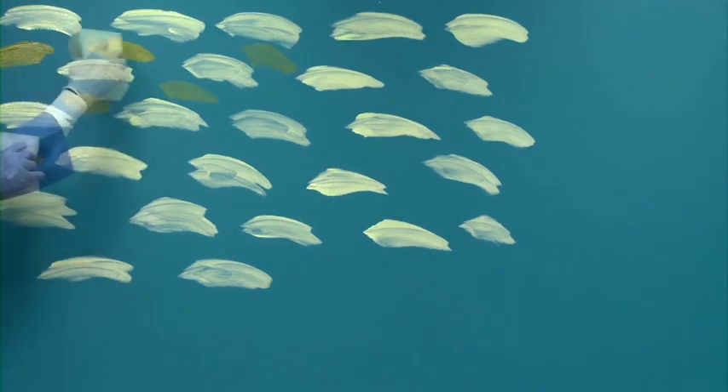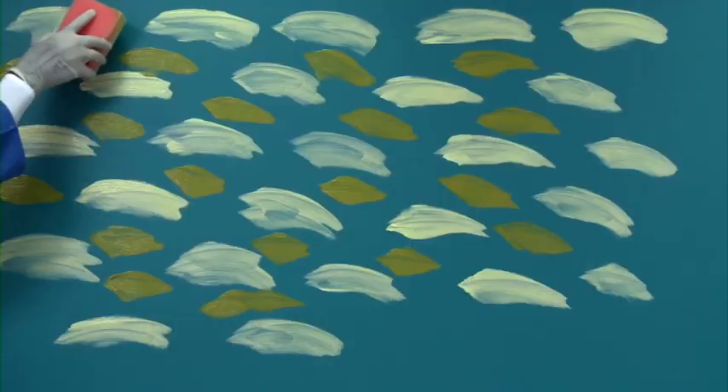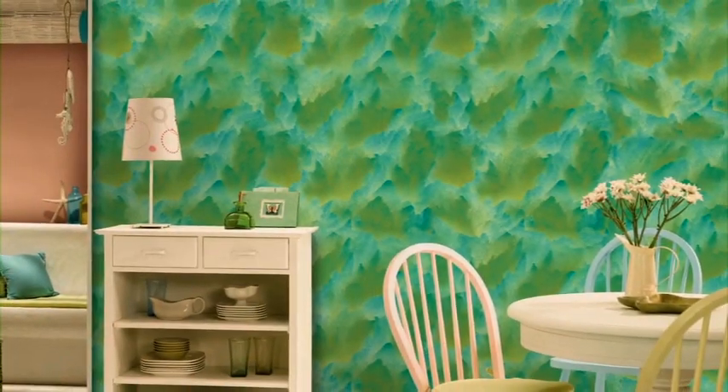Apply top coat of the lighter colour of glaze by using a household sponge in arc shape. Fill the gaps in these arcs with the darker colour again by using the sponge. Merge both the colours and create the effect by diagonal motion of sponge. Enjoy Royale Play interiors with the canvas effect.